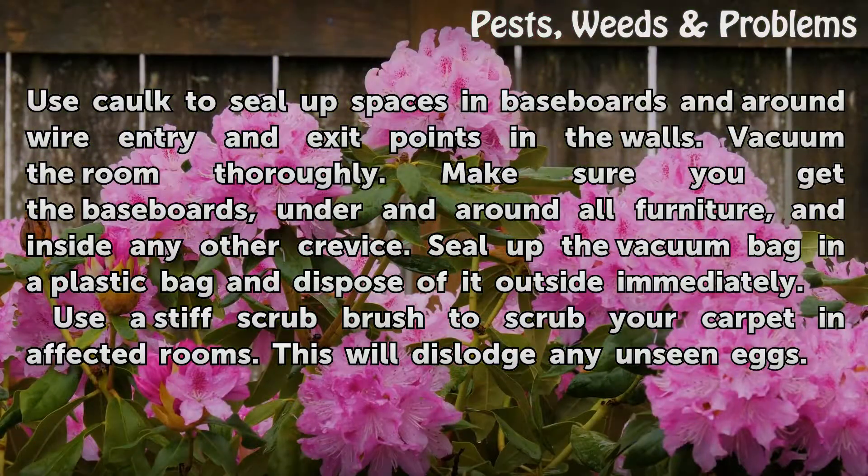Ensure there are no cracks or gaps in your walls. Use caulk to seal up spaces in baseboards and around wire entry and exit points in the walls. Vacuum the room thoroughly — make sure you get the baseboards, under and around all furniture, and inside any other crevices. Seal the vacuum bag in a plastic bag and dispose of it outside immediately. Use a stiff scrub brush to scrub your carpet in affected rooms to dislodge any unseen eggs.